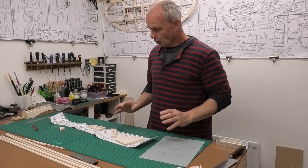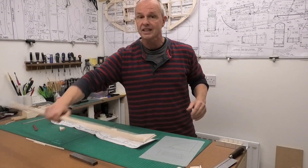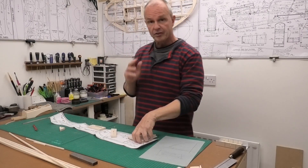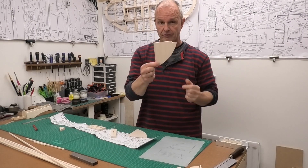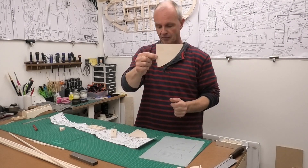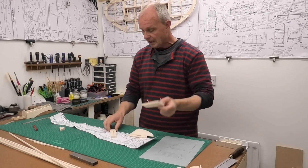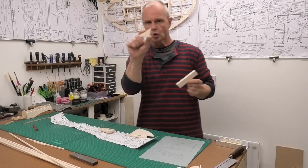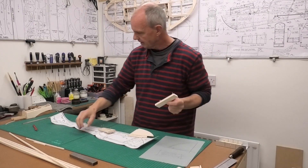This is a very simple fuselage - it's essentially built out of 3/16 stick, so it's going to be sticked up and it's going to have a few solid pieces such as these at the very front of the fuselage. We've got a bit right down at the very tail, a small infill section, and there's a small triangular piece that holds the fin in place.